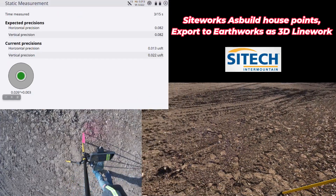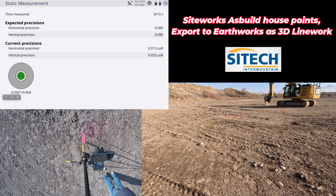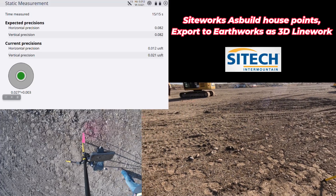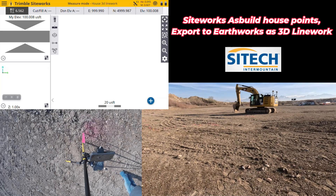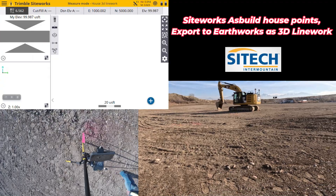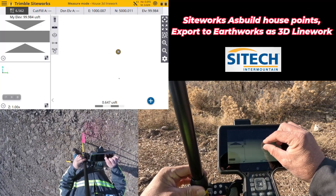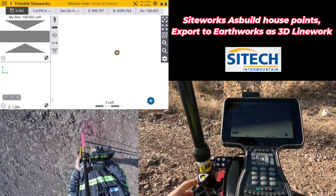Remember that my videos are not going to be an exact cookie cutter of what you guys are doing — they're just intended to show you different ways of getting from point A to point B. I've done a video doing this as points; this one I'm doing as line work. The next video is going to be using the EarthWorks excavator 100% to do all this. Once my calibration is done, I can zoom in and see right where I'm at. Since I already created a work order, I just need to start a new line string.